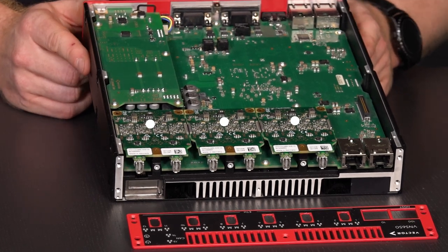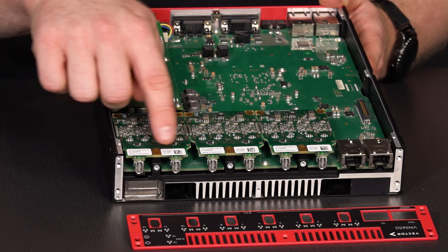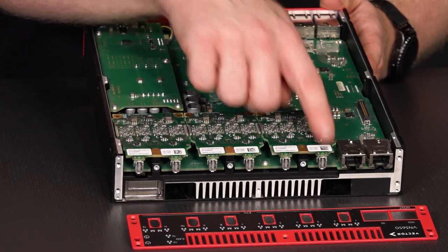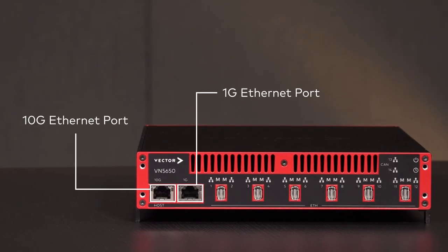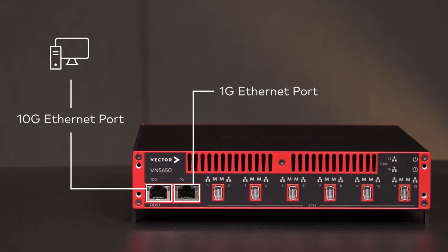The device shown here features three modules with four 1G automotive Ethernet ports each. On the front of the device, we see an additional 1G and a 10G standard Ethernet port. The 10G port can be used to connect to a host PC.